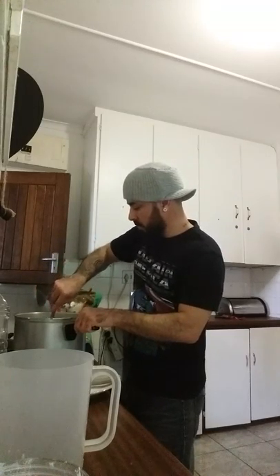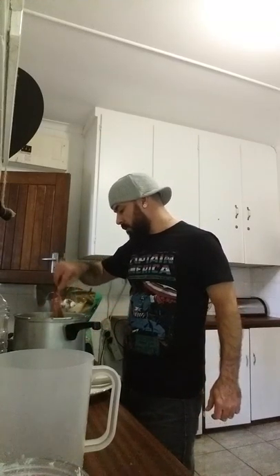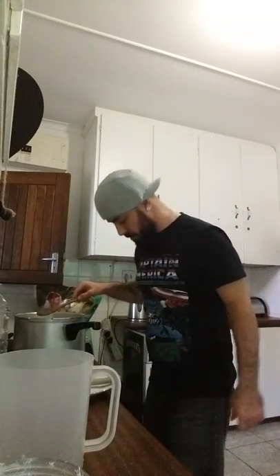Let this one simmer up. Just now we'll put the veggies inside — put the coriander and what have you.